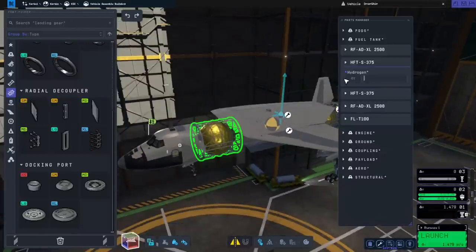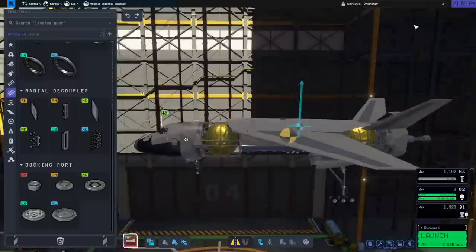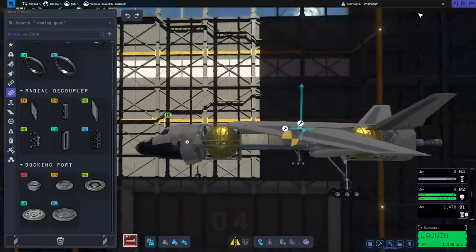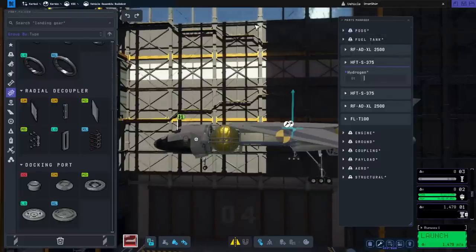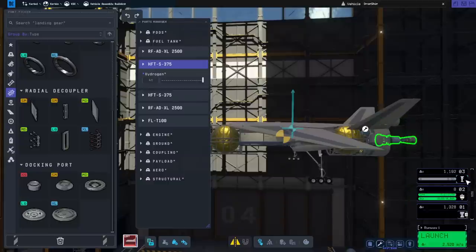We have eight tons of hydrogen. One thing I wanted to point out: right now we have no hydrogen in — take a look at the center of mass. When I add the hydrogen in, it shows the delta-V but doesn't show the hydrogen there. Nothing else is consuming the hydrogen, only the Nerv would, but the center of mass also didn't move.